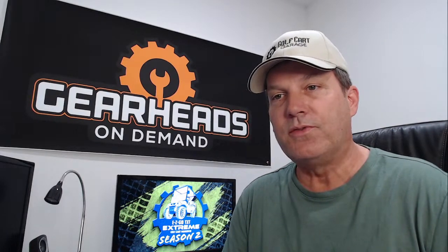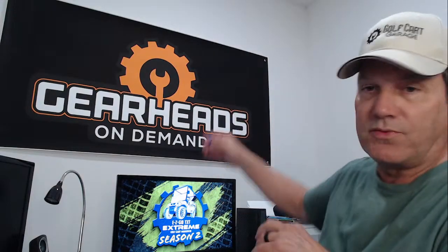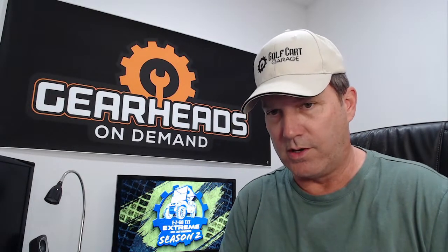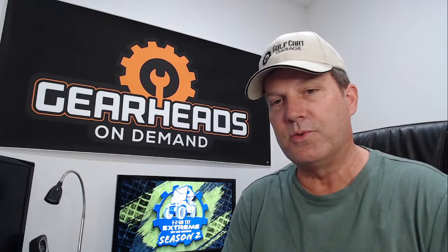This is episode 51, and I am a member of the Gearheads on Demand service that we offer at Golf Cart Garage. Gearheads on Demand is a service where you can actually schedule an appointment with me and I'll call you and we can discuss whatever your issue is one-on-one.